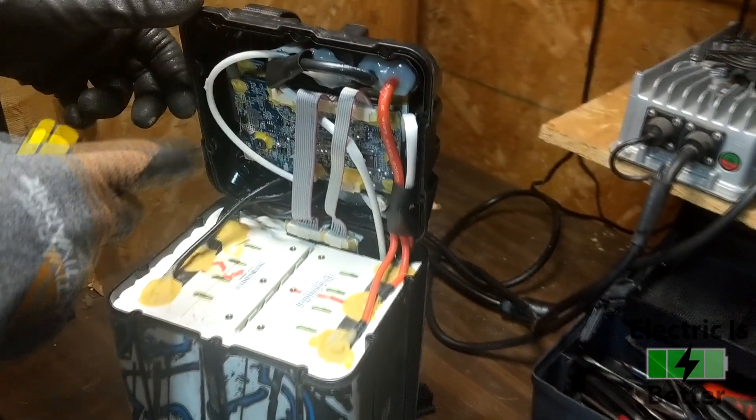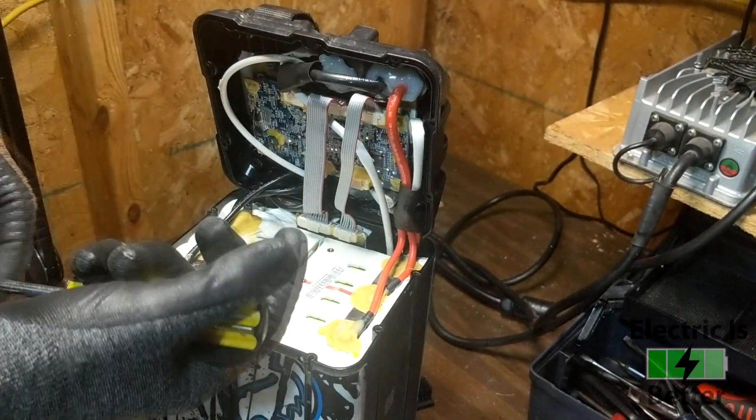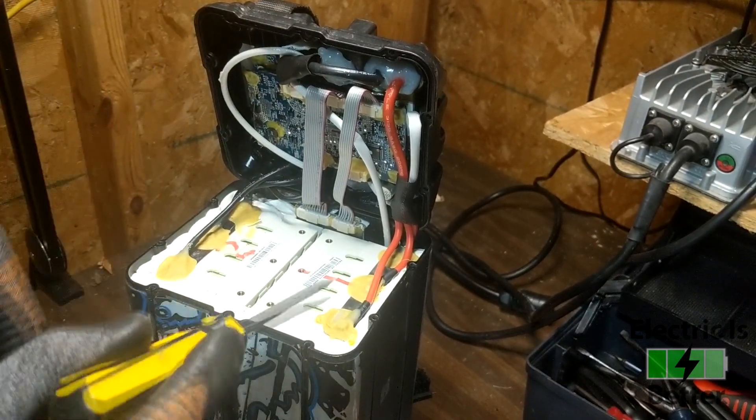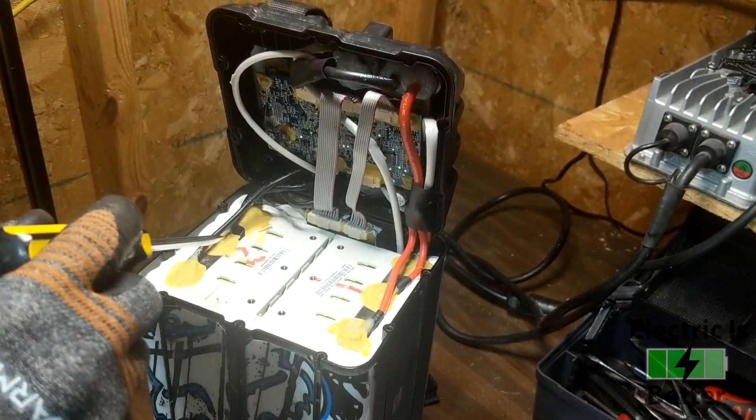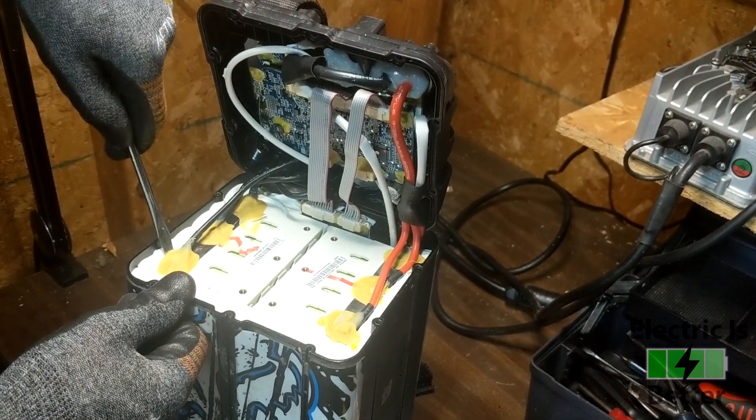The only wire we're going to be working on today is the negative wire and these three terminals down here. I'll remind you again that this is a live battery and you've got to watch where your tools are touching, because the whole pack is live — you can't have your tools go from the negative side to touch the positive or you will have a fire.